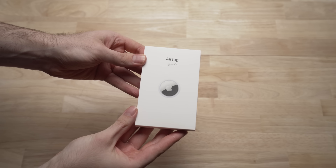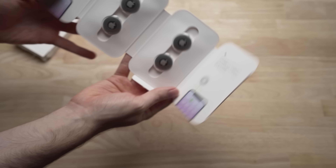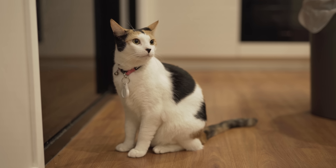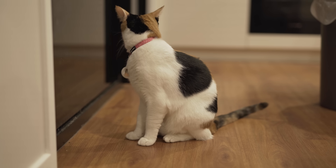Pretty much as soon as I saw the AirTags announcement video, I wanted to buy one and see if I could put it on my cat. So I just went ahead and did it. And in this video, I wanted to share my thoughts and opinions on whether it's a good idea and if you should potentially do this to your own pet.